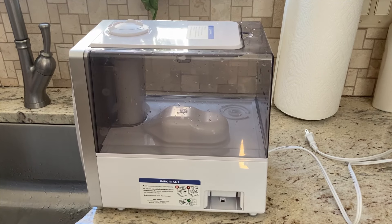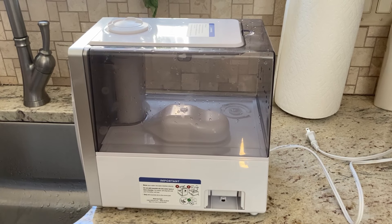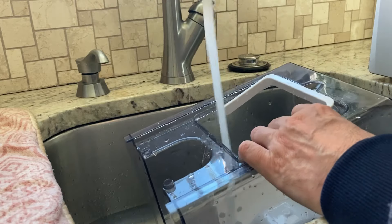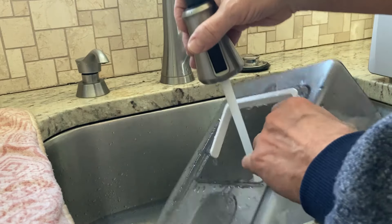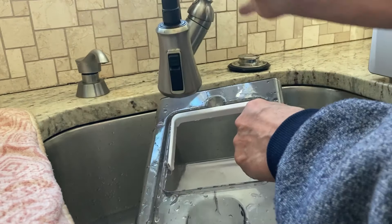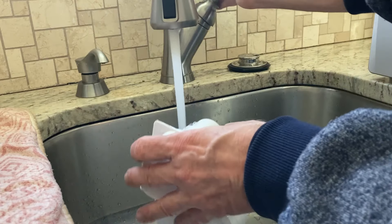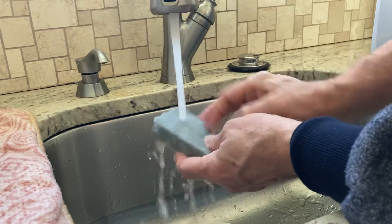The tank has been soaking for 20 minutes now. We're going to take the tank off, pour out the vinegar and any vinegar in the base, and rinse it off with tap water. There goes the vinegar — smells a little vinegary. I'm going to rinse it off with room temperature tap water. Taking the chamber out, I've taken the float out of the base and am rinsing that off.